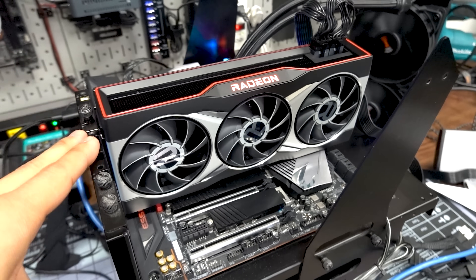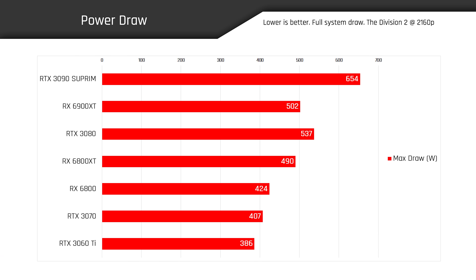AMD recommends an 850 watt unit for this card, but in my testing in our Division 2 4K benchmark, we saw the 6900 XT system pull a maximum of just 502 watts from the wall — full system power draw — compared to the much higher 654 watts that the RTX 3090 Supreme X system was drawing. That makes a lot of sense because we are dealing with an aftermarket card for the RTX 3090, and even the 3090 FE already has a higher TGP than the 6900 XT — 350 watts versus 300 watts respectively.